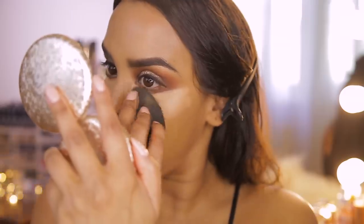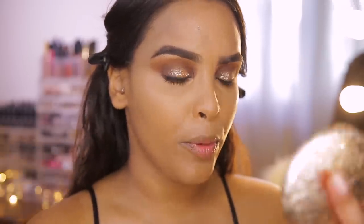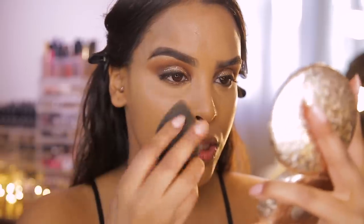A tip of mine: I don't take concealer all the way up to the lower lash line because I know I'll be smoking it out later. Keeping it empty means there's no product buildup, so it won't get cakey underneath the lashes when I add my lower lash line products.